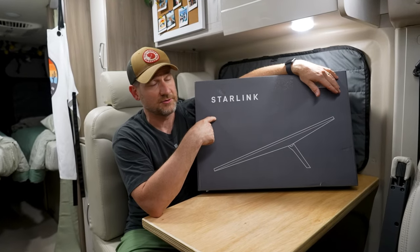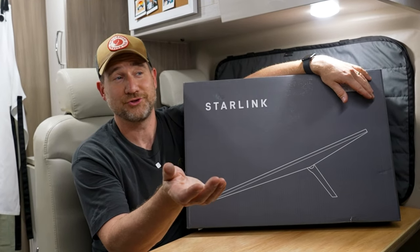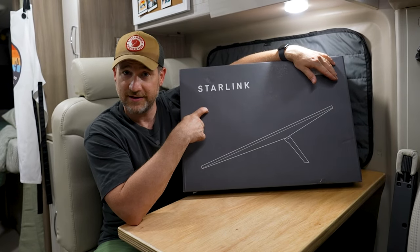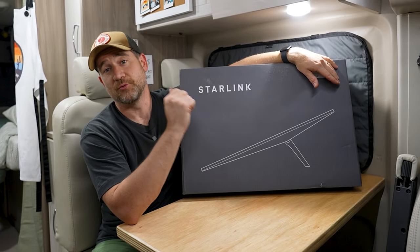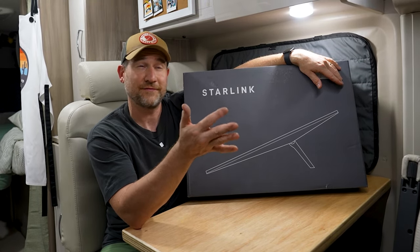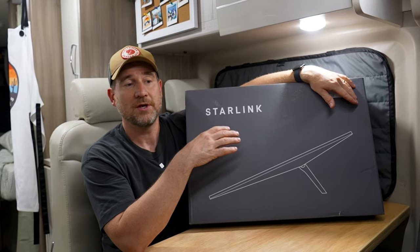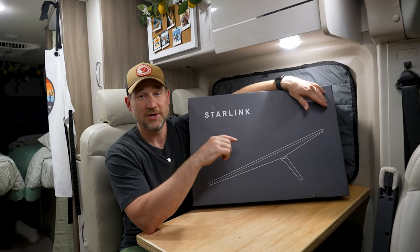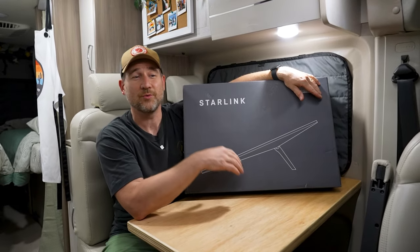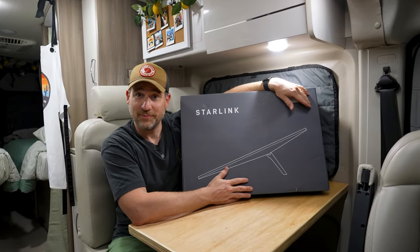This is the Starlink Gen 3 panel. There is a newer, smaller one but it's about $200 more, and this will work just fine for our application. It was $299 for all the equipment. We purchased the Roam package — not the unlimited, which is about $165 a month — but the data plan at 50 gigabytes a month for $50. Since we're not full-timers, we think 50 gigabytes should be plenty, but we can always upgrade. Let's get this thing open and take a look.